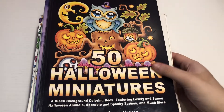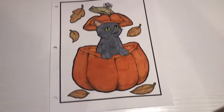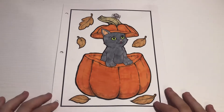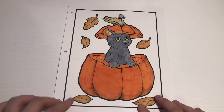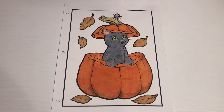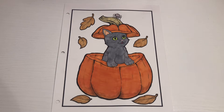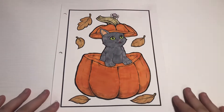First we have the Kitty and the Pumpkin from Jade Summer's Greatest Hits. We did this with the Sanjoki alcohol markers — my bad, I thought it was water-based markers at first.